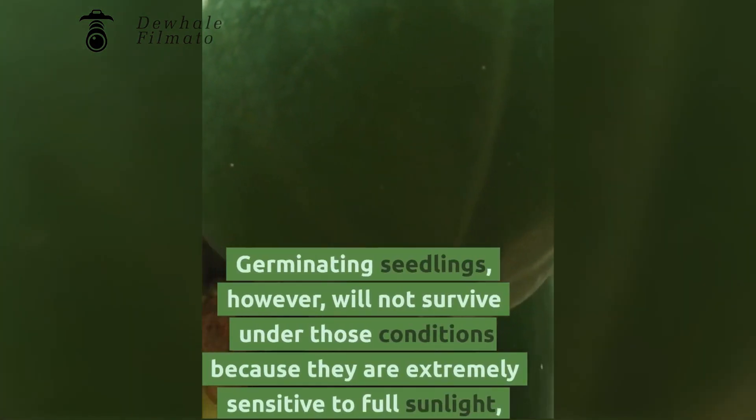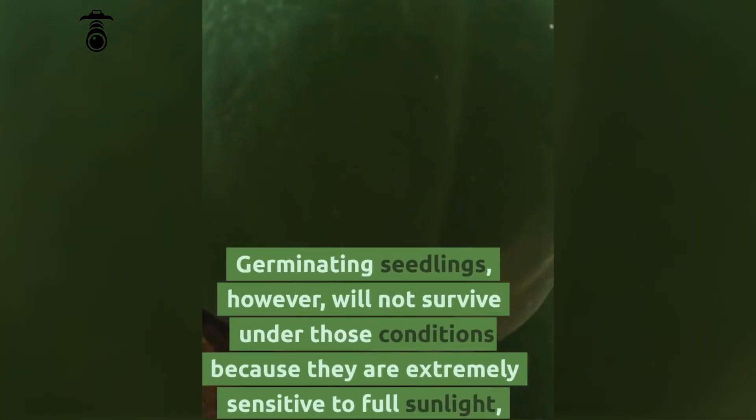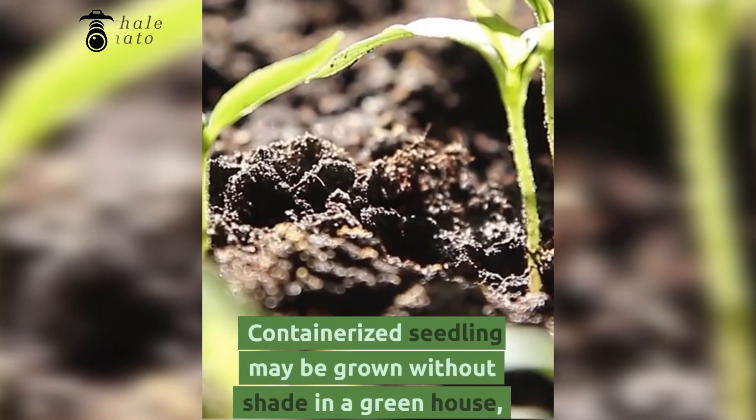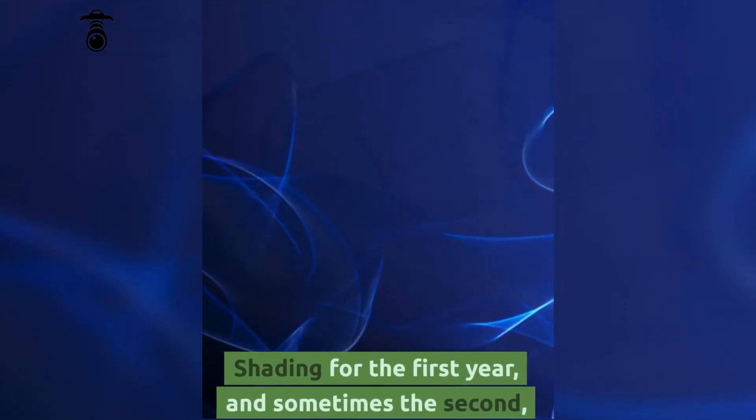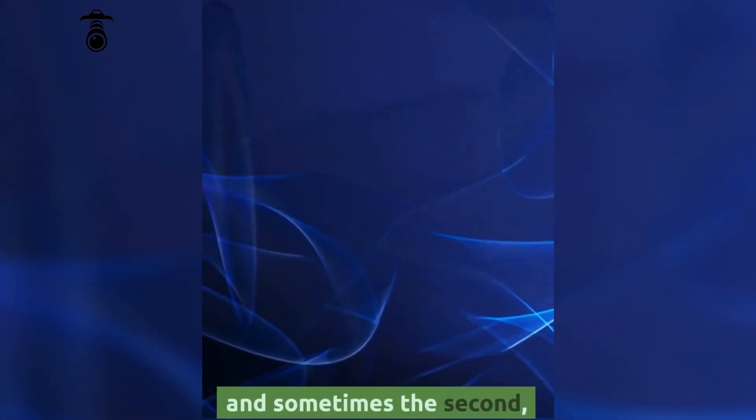Germinating seedlings, however, will not survive under those conditions because they are extremely sensitive to full sunlight, which can kill the papaya. Containerized seedlings may be grown without shade in a greenhouse. Shading is recommended for the first year and sometimes the second.